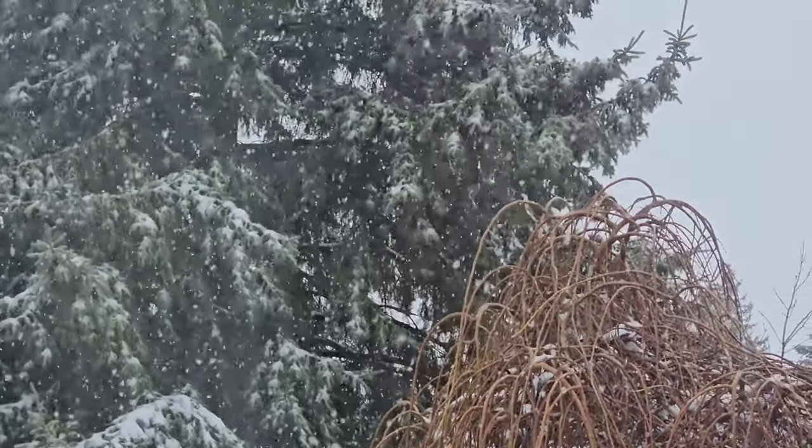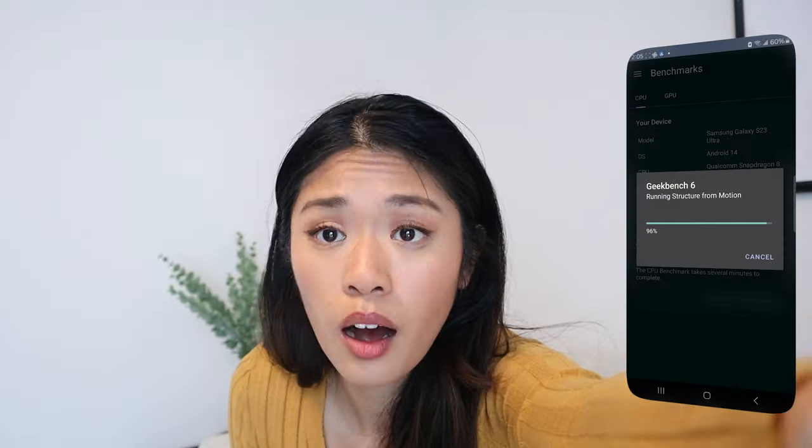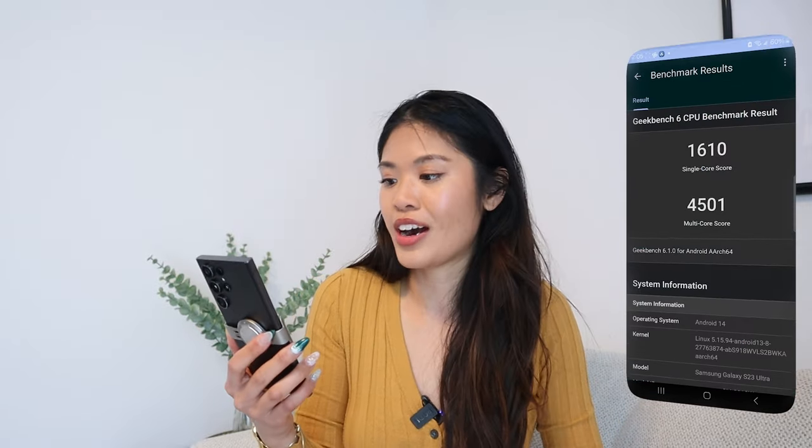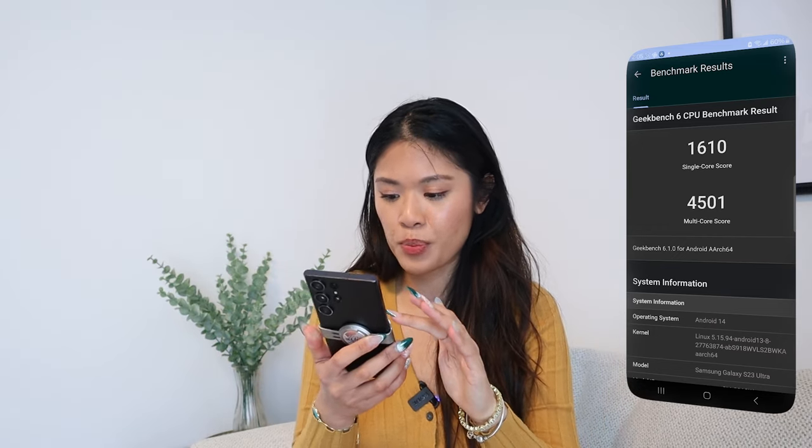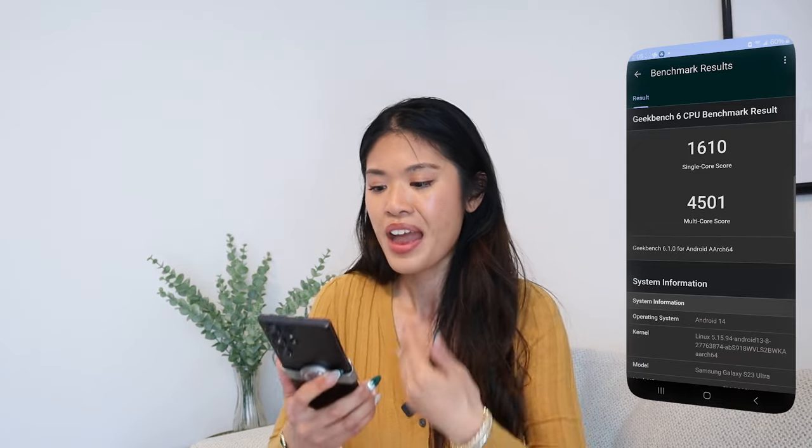If she had to choose just one — iPhone or Android — she would drop the iPhone in a heartbeat. We got home through the snow and slush, and let's get back to the review. We ran a benchmark test on the phone to see how the GPU and CPU are holding up after nearly a year. The score: a single-core score of 1610 and a multi-core score of 4501. That is insane — it is still operating at such a high level, which shows how well-equipped the Snapdragon 888 is.